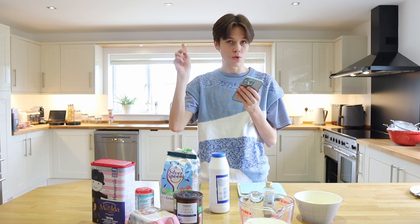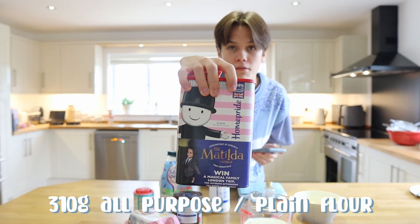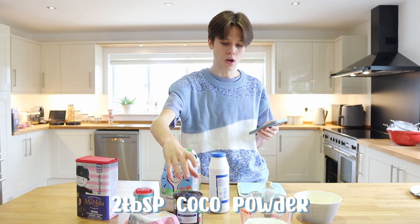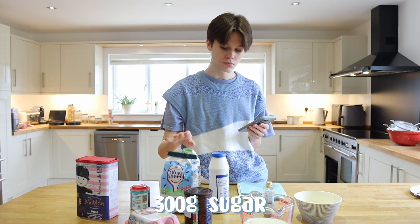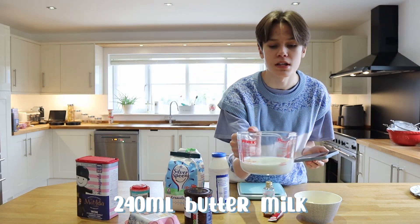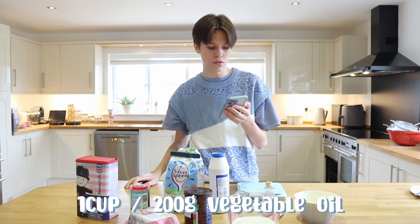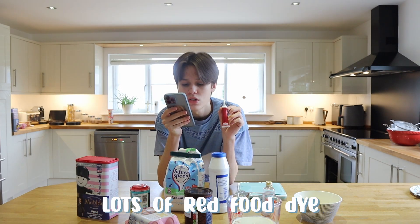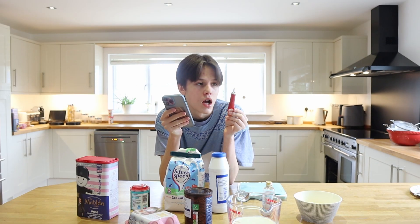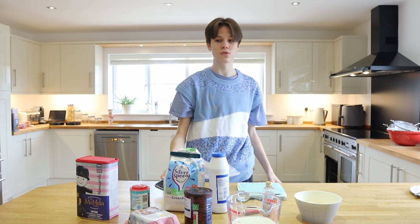Let me tell you the ingredients you're going to need for the cake. You'll need 310 grams of all-purpose or plain flour, two tablespoons of cocoa powder, one teaspoon of baking soda, one teaspoon of salt, 300 grams of sugar, 240 milliliters of buttermilk at room temperature, 200 grams of vegetable oil, one teaspoon of vinegar, two eggs, 150 grams of room temperature butter, one to two tablespoons of red food coloring, and two teaspoons of vanilla extract.